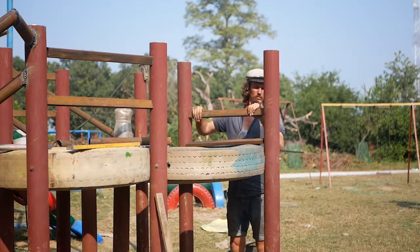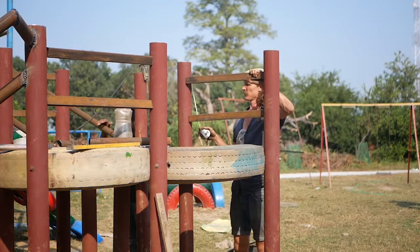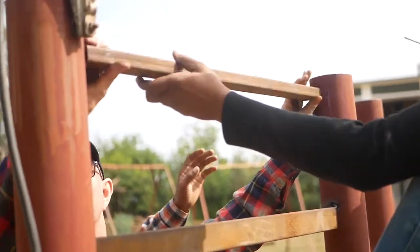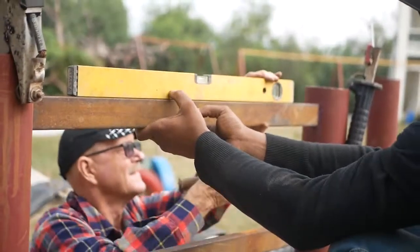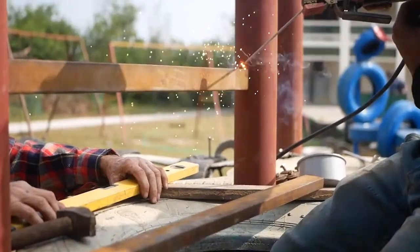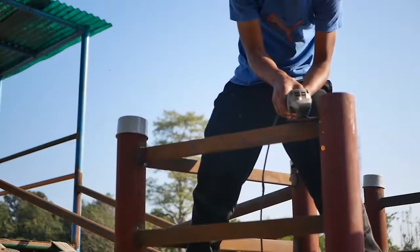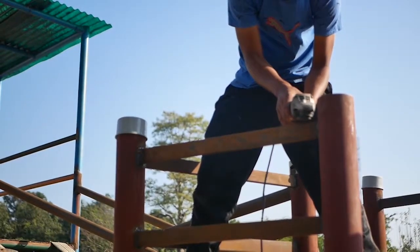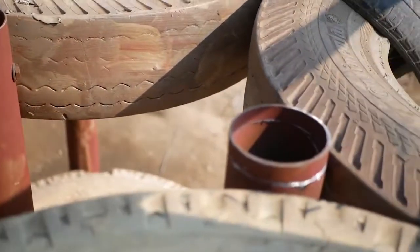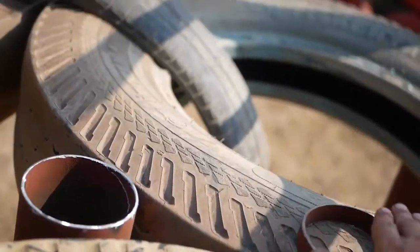For this one we didn't have quite enough threads so we've just used some metal instead which was lying around, and that'll do the job as well. Just ensuring that the space in between those isn't going to be an entrapment hazard — anything larger than 23 centimeters should be fine. With these two center poles you might need to make some slight adjustments. We just have to trim this one a little bit and cut that off to make sure it's all lining flat.